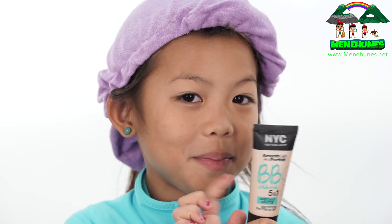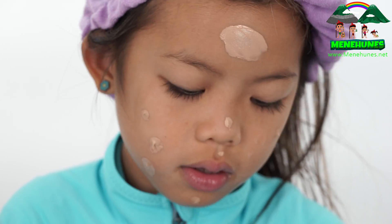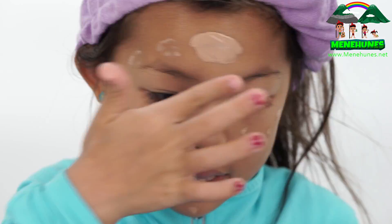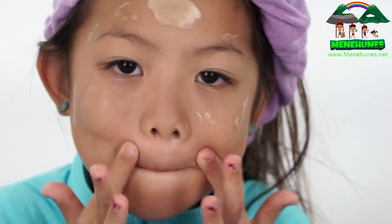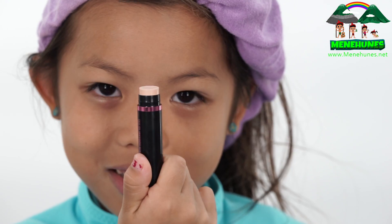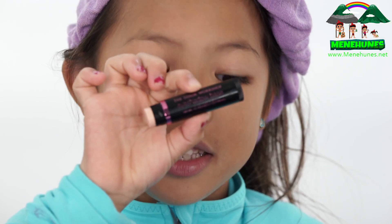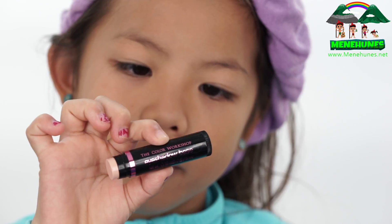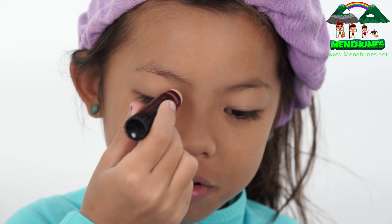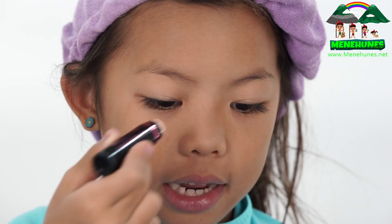First, I'm going to put this baby cream on to make my skin lighter. Then I'm going to use this eyeshadow base — it's made by The Color Workshop. I'm just going to do three swipes and then blend it in.